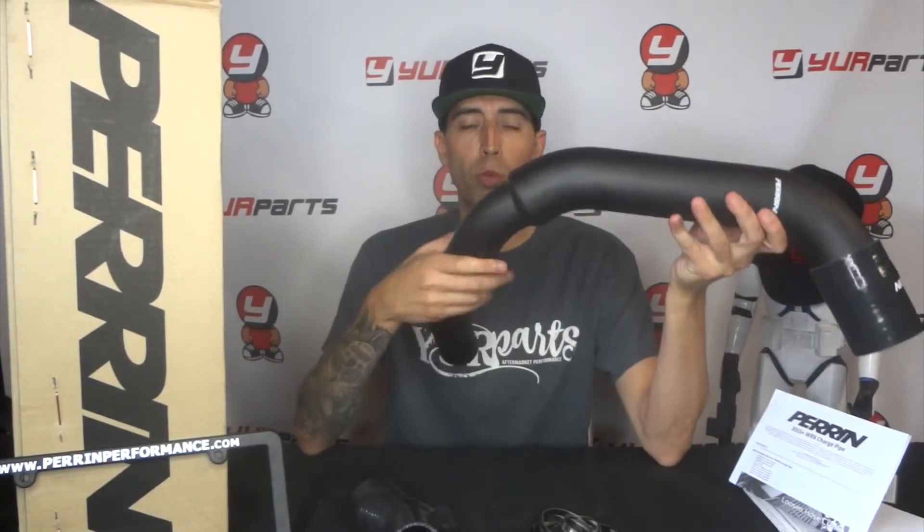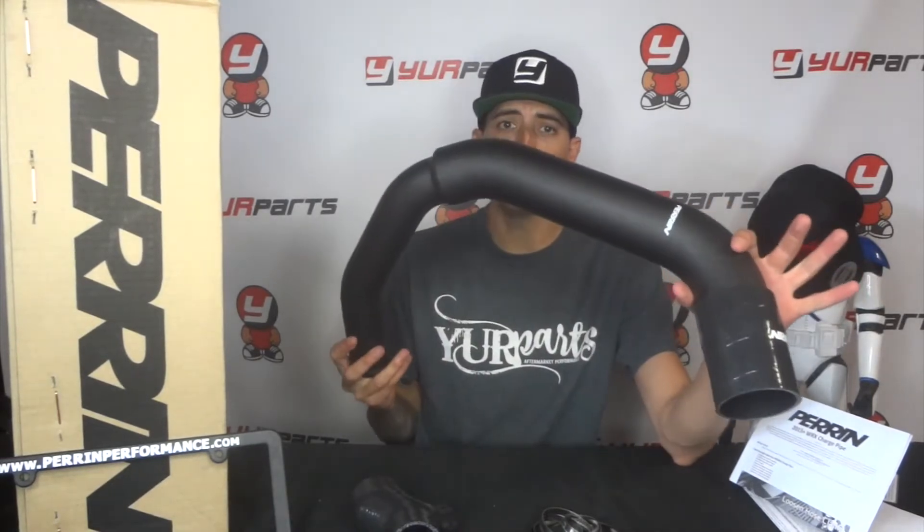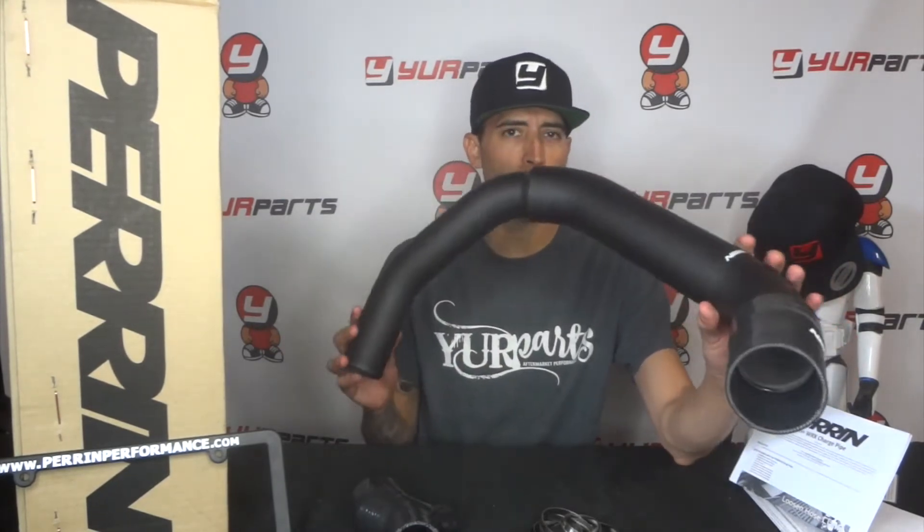I really like this part right off the bat — it seems like a really quality piece. The stock charge pipe on the 2015 and up WRX is really puny, it's ugly, it corks down in a lot of spots, and it has an accordion style connection down by the turbo. It's just not pretty, so Perrin found a nice little upgrade.